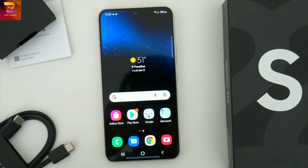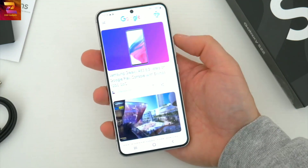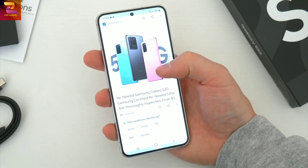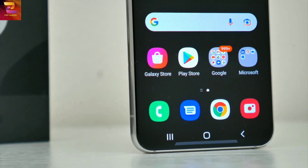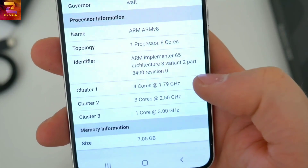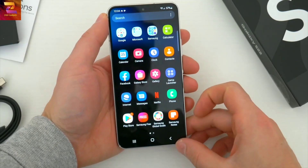Year over year, the thing that's pretty much guaranteed to change on these flagship phones is the processor. This year, for the S22, we get a brand new, most powerful chipset. Depending on where in the world you live, your S22 will either get the Qualcomm Snapdragon 8 Gen 1 or Samsung's own Exynos 2200. Everyone gets the same 8 gigs of RAM — that's the only option this year — and the choice of either 128 or 256 gigs of storage. The phone ships with Android 12 and One UI 4.1. Checking out the Geekbench scores, you can see big improvements across the board compared to what was inside the S21.